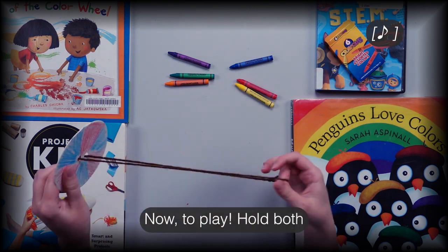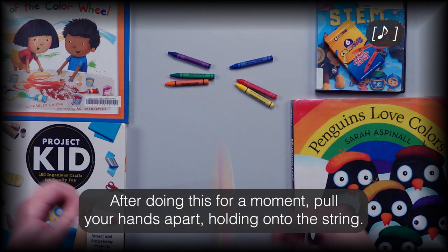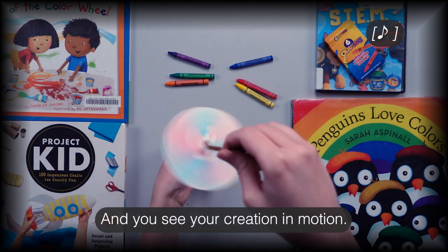Now to play! Hold both ends of the string in two hands and spin it forward. After doing this for a moment, pull your hands apart while holding on to the string and you'll see your creation in motion.